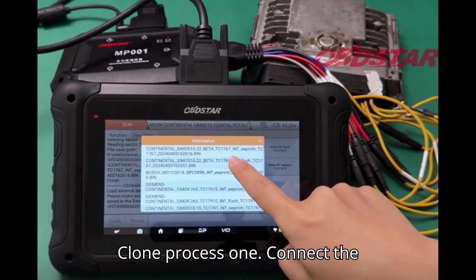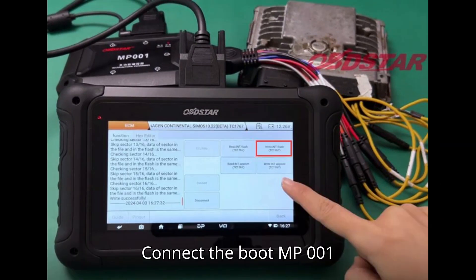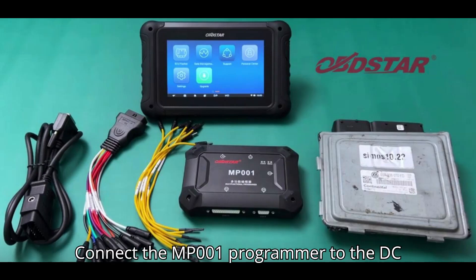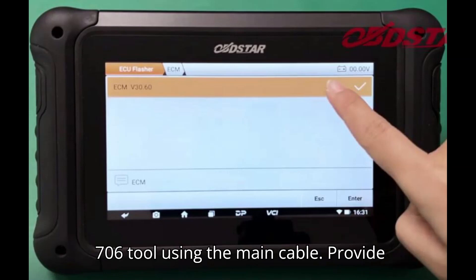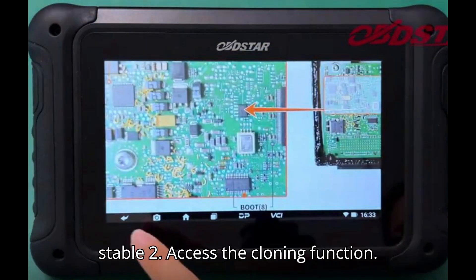Clone process. Step 1: Connect the components. Use the diagrams provided by Obstar to make the correct connections. Connect the boot MP001 programmer and SIMOS 10.22 ECM using the P004 ECU clone jumper. Connect the MP001 programmer to the DC706 tool using the main cable. Provide power to the MP001 programmer and ensure all connections are secure and stable.